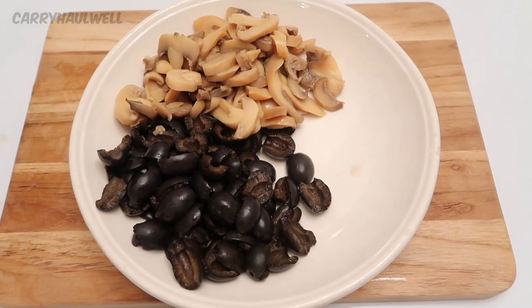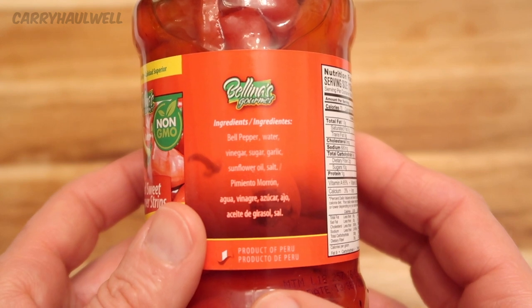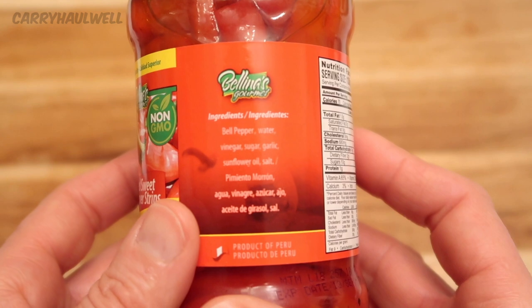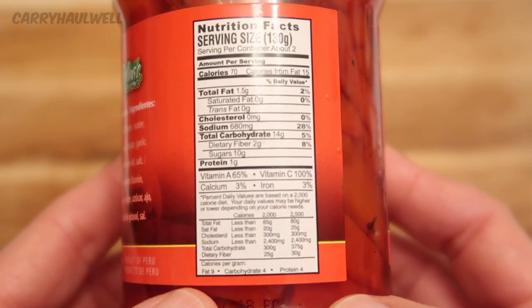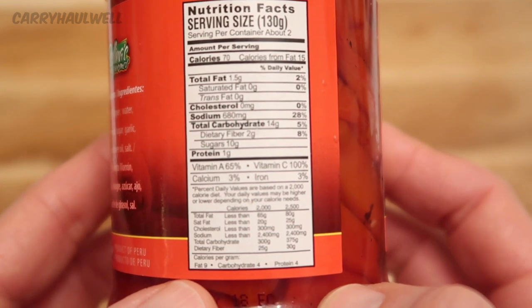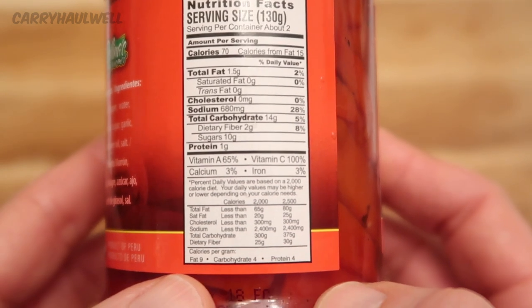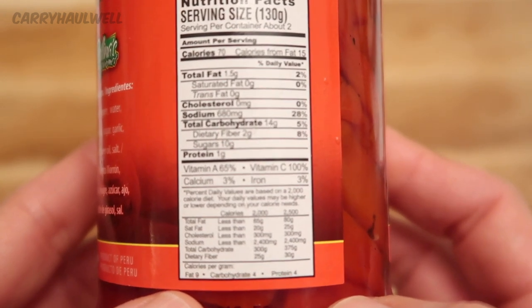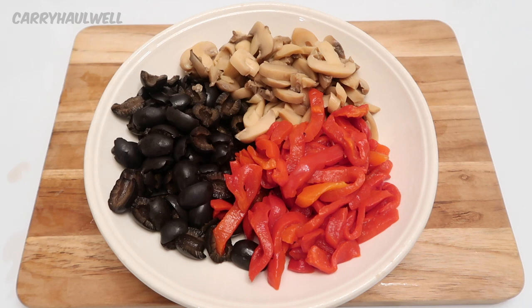Here is our bowl with olives and mushrooms. The next thing is to get the peppers ready. This is a jar of red sweet pepper strips, brand Bellina's Gourmet. Ingredients are bell pepper, water, vinegar, sugar, garlic, sunflower oil, and salt — another healthy clean food. There are about two servings per container, 70 calories per serving, 1.5 grams of fat, zero cholesterol, 680 milligrams of sodium — so we are going to drain and rinse these. Total carbohydrate 14 grams, dietary fiber 2 grams, sugars 10 grams, protein 1 gram. Now we have our bowl of pizza toppings — olives, mushrooms, and peppers. They look so colorful and good!